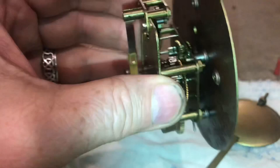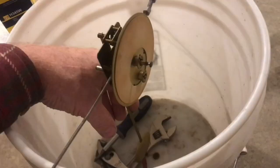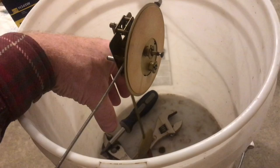I'll shake the movement back and forth to get everything moving. Put the pendulum back on and just let it work that oil in. Put a rod through the movement and hang it on this bucket so we can run it. We'll give the pendulum a little tap — everything's got to be perfectly level. Here we can see the escape wheel working.